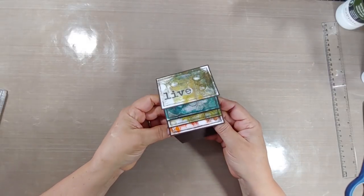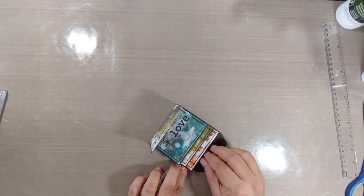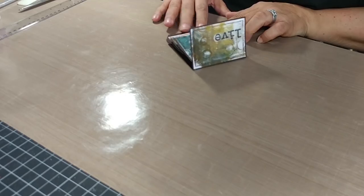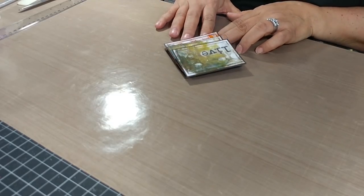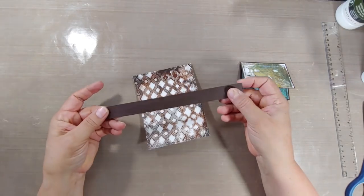Look at that — isn't that waterfall pretty cool? I just kind of showed it to you. You could leave it like this, but we're gonna actually take it to another level and attach it to a card. So definitely stay tuned because that one thing I was telling you that you wanna be sure to avoid is still coming up.